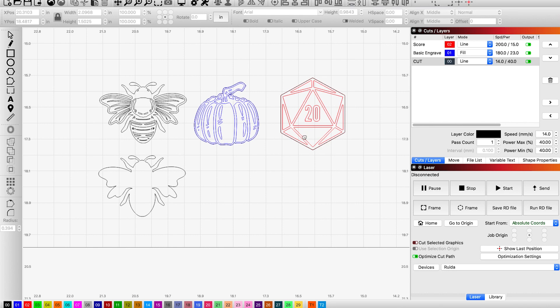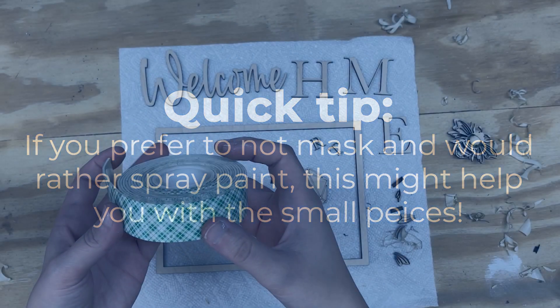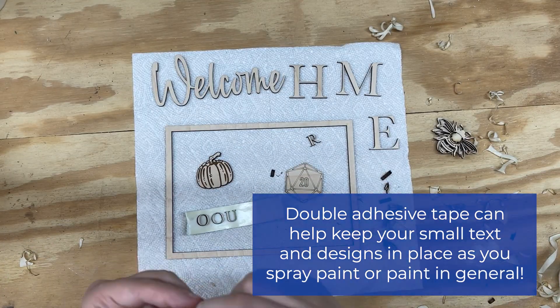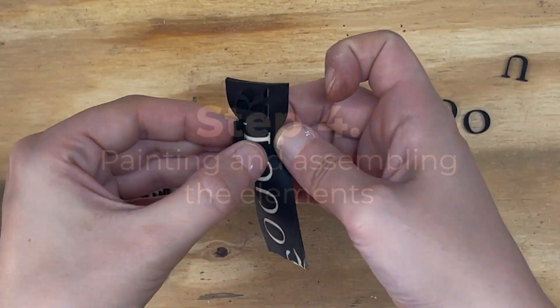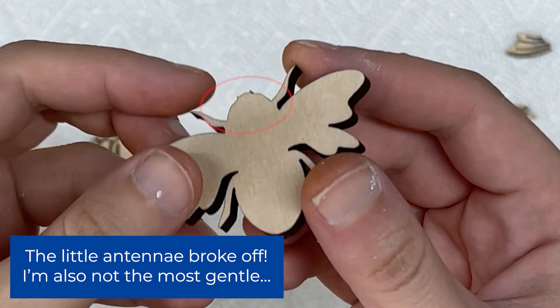I'm going to show you how I have the elements lined up — these are going to be cut on a piece of plain scrap material. For small pieces, I highly suggest using double-adhesive tape and sticking your little pieces to it. Then stick them all in a cardboard box and spray away. Once you're done, you can peel them off.